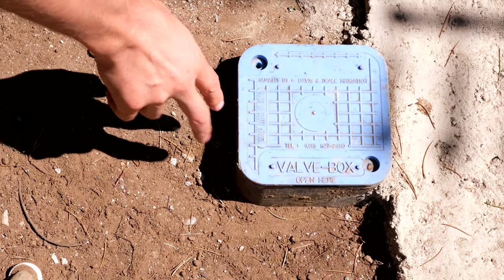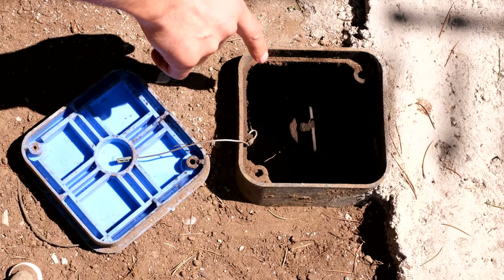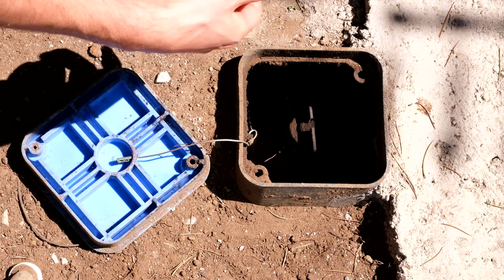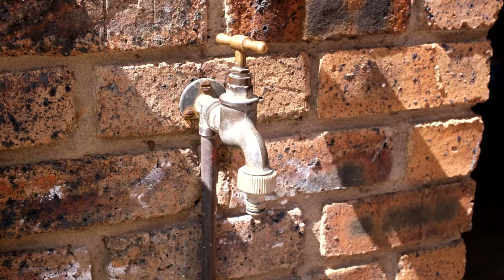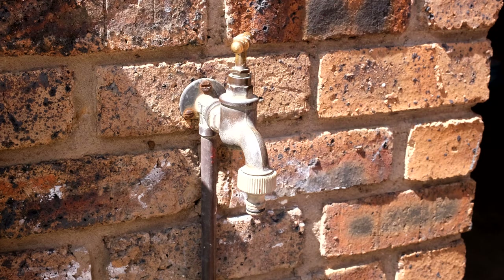You will need to locate your mains water supply shut-off valve — here it is. This will shut off the water for the entire property. Then I can open the tap to change the washer. As you can see the water is off — I've opened the tap and there isn't much water coming out.